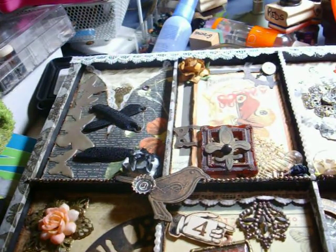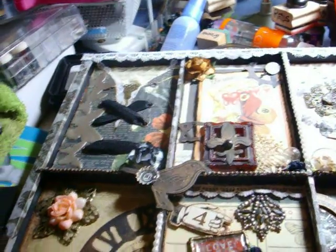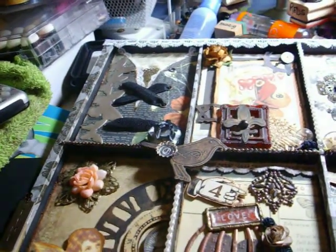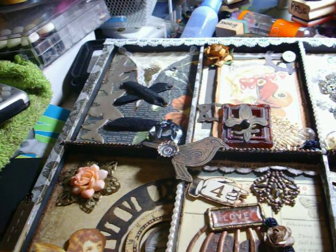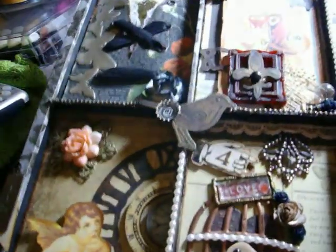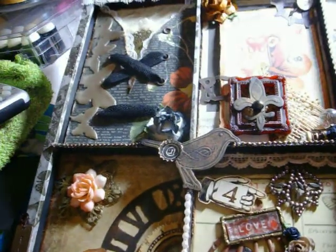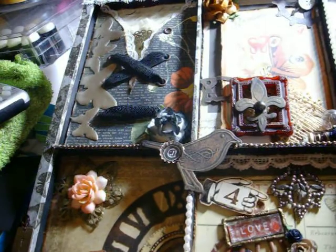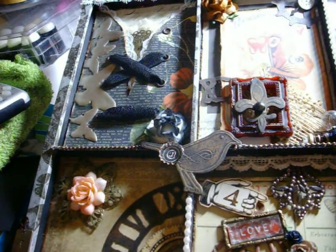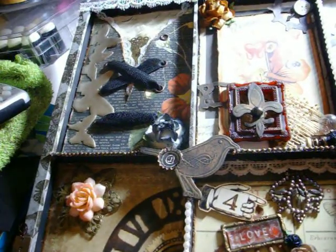It was a steampunk online class that I took through My Creative Classroom. One of the projects we did was to decorate a photo tray from Seven Gypsies. The theme was romance, but instead of doing romance, I decided to marry two of my favorite things — my love of steampunk and the industrial look, and my love of nature and the outdoors. So that is my take on this project.